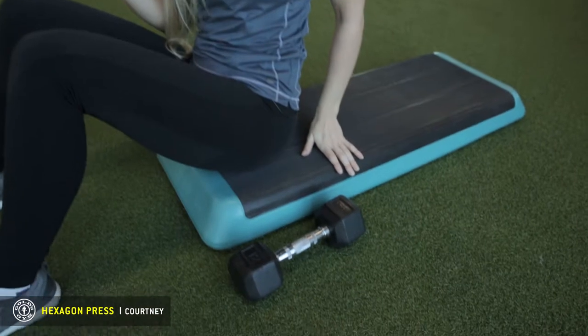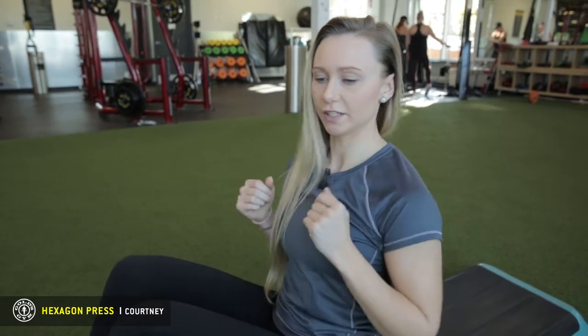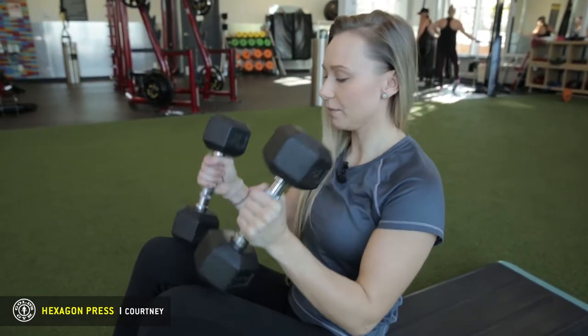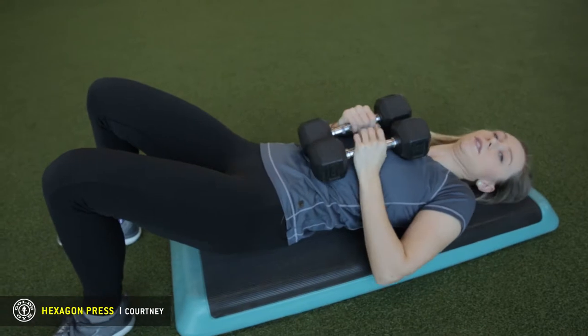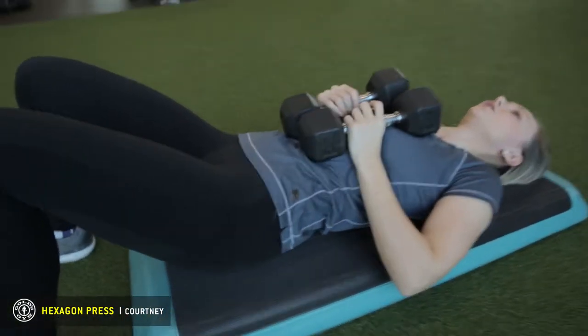If you don't have a bench, you can improvise like I have with this step here. You want to be elevated up off the ground. If you don't have elevation, your arms are going to hit the ground and you're not going to get full range of motion. So grab your dumbbells, keep them together, come back and tuck your bum so that your back is fully on the bench or whatever you're on.